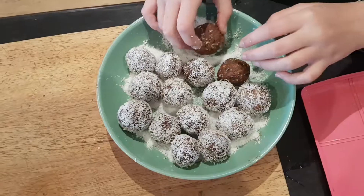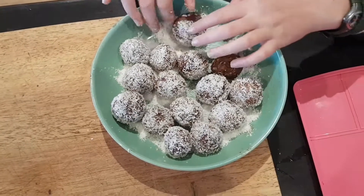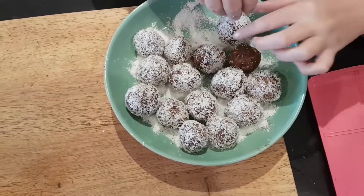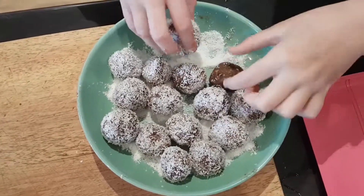Then form them into little balls, roll them in coconut, pop them in the fridge or straight into your lunchbox — a perfect snack. Enjoy!